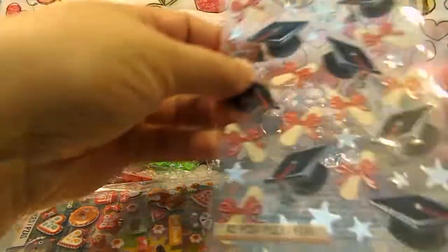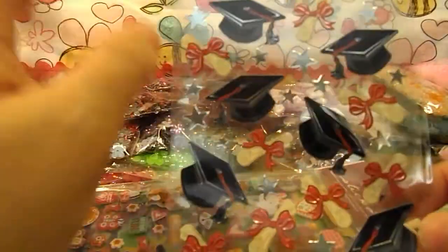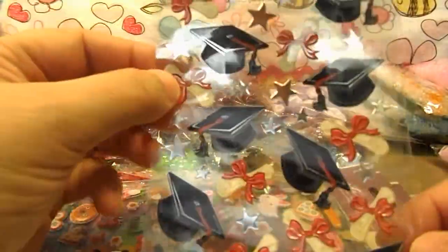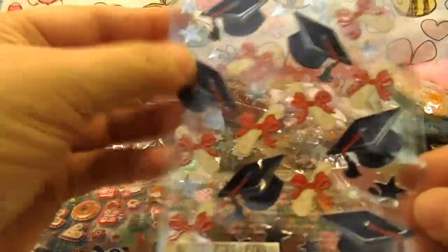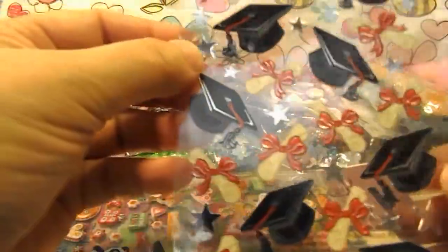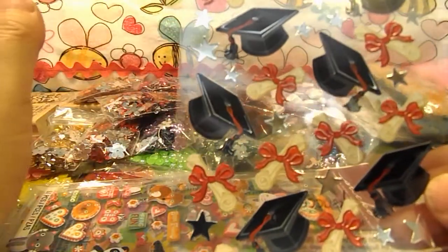The last one I found — I have to make some graduation cards and I found this little caps and diplomas set called Black Graduation. I picked that up while I seen it because if you wait, it's not going to be there when you need it. And it was only a buck.